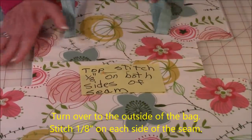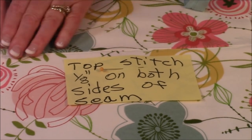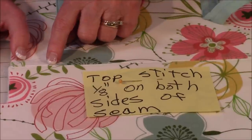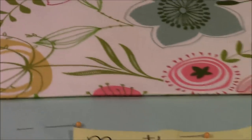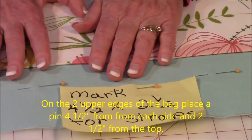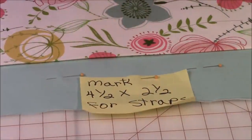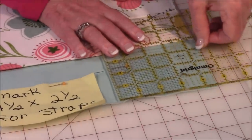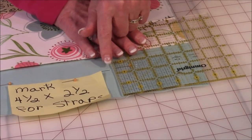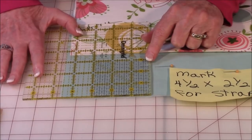Back on the front, you're going to topstitch on each side of that seam — slightly less than an eighth of an inch — going all the way across. This makes the seam very sturdy. Then on the two upper edges of the bag, you're going to place pins. Remember those little marks on your pattern — place the four and a half inch line on this edge and place a pin at the two and a half inch line. Do the same thing on the other side.